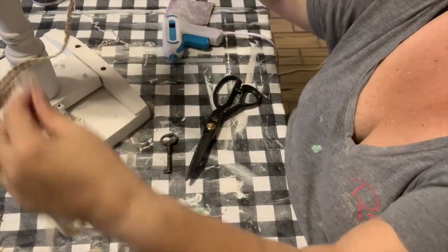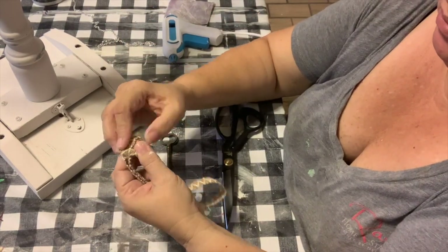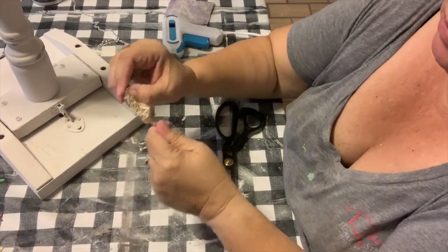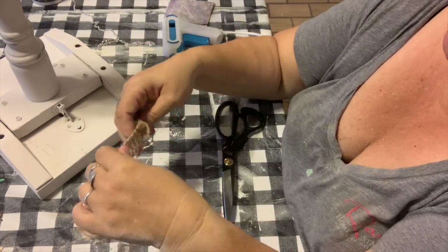Next up I'm going to work on some embellishments for my angel. I have some dollar store ribbon — I really love this ribbon, I use it a lot, and I actually ordered it online by the case. I'm cutting it to a length and folding it in half. I'm going to wrap my key around it, do an overhand knot on the end, and just use it as a necklace for my angel.